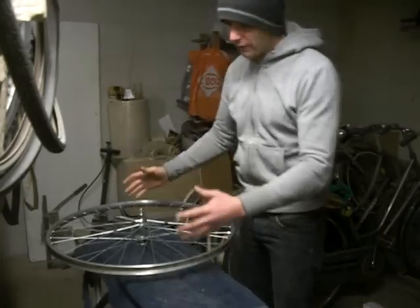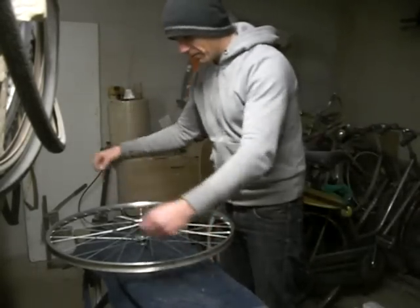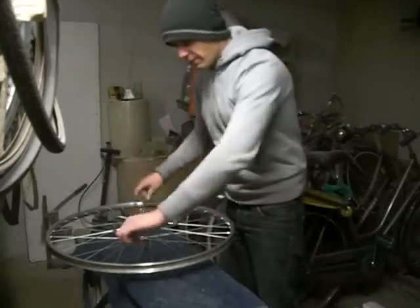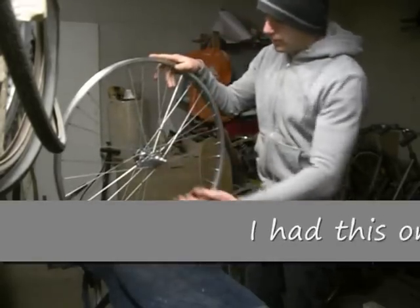If you want to do this yourself, have one wheel properly done and the wheel you're going to do so that you can copy them, and then just be very careful and meticulous. Anyway, this one is done, looks great.